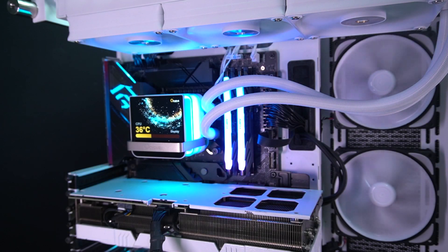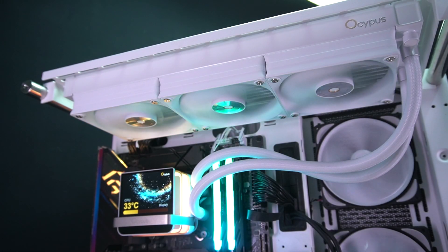That said, not everything is perfect. The IPS display is attached magnetically, which is convenient, but I found the magnet to be a little on the weak side — if your case moves, the display can come loose. It's not a deal-breaker, but it's something worth pointing out. Another thing to note is the fans: while they do a great job with airflow, they can get loud at full load, which might be a drawback.